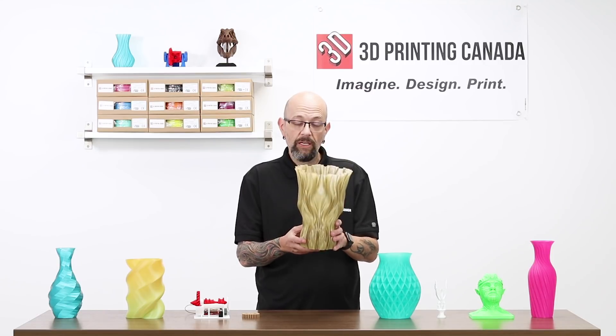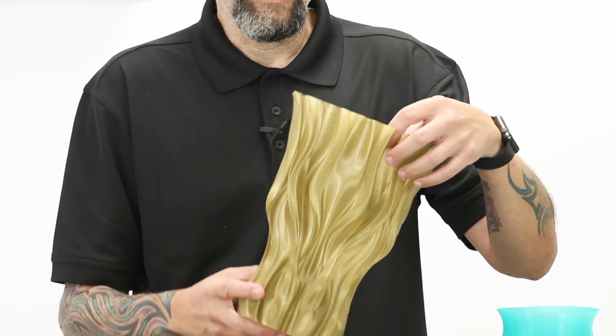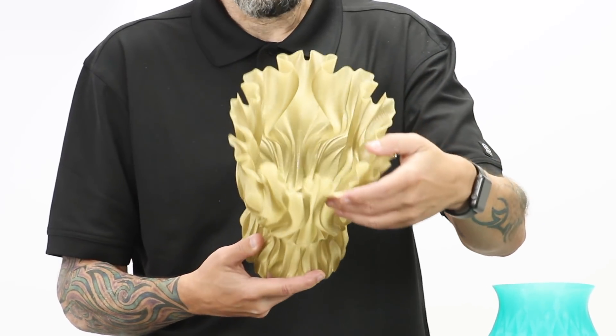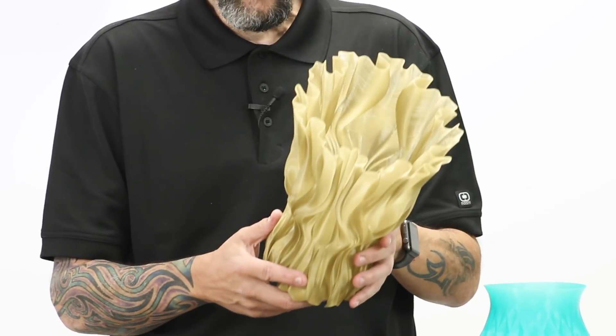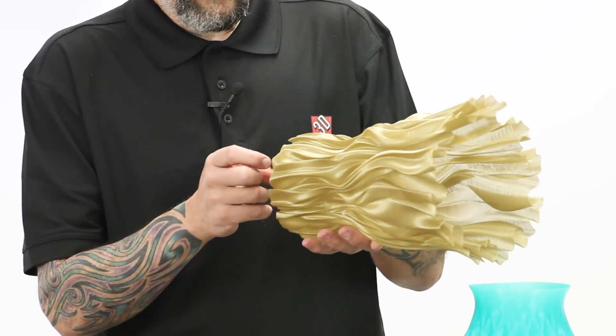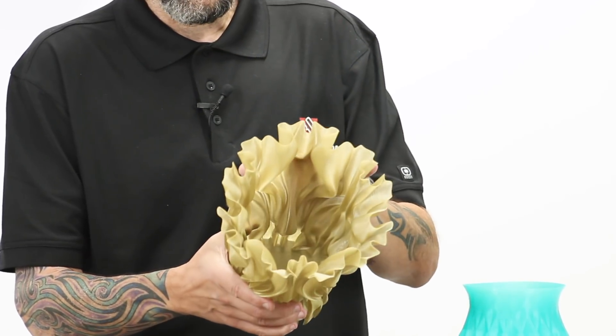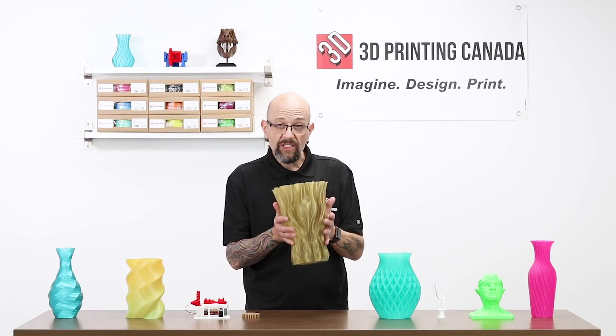This is another Neat filament — this is actually the copper metal fill, so there's actually a metal fill in this PLA. Again printed in vase mode; I believe this was printed on a Prusa, but I'm not positive. Nice and solid for just a single outline, and again very smooth. They did a nice job with this.